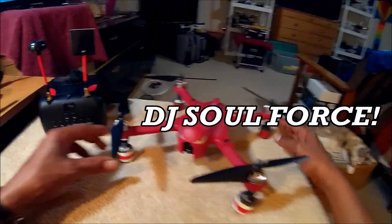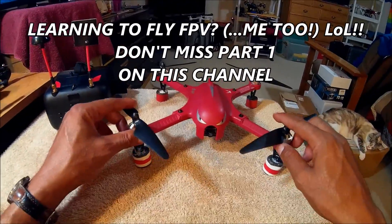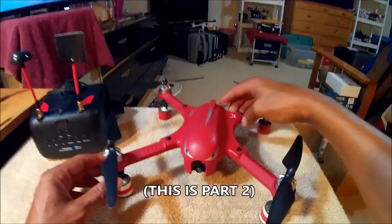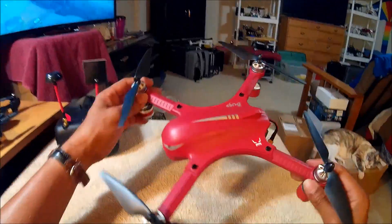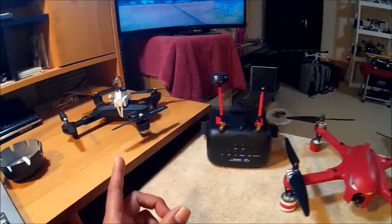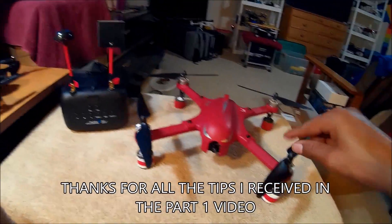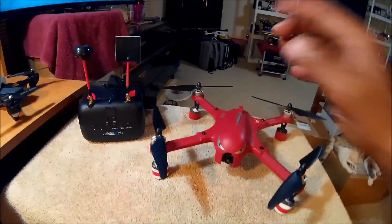Hey, what's up guys, it's your boy DJ Soul Force, learning to fly FPV. In my first video I started that as a series — it's real for me, I'm just learning how to fly FPV. A lot of you guys think that because I review all these cool quadcopters I'm an expert pilot, but trust me, my FPV flying skills suck. Thanks for all your tips, tricks, and shortcuts in the comment section — let's keep it going.